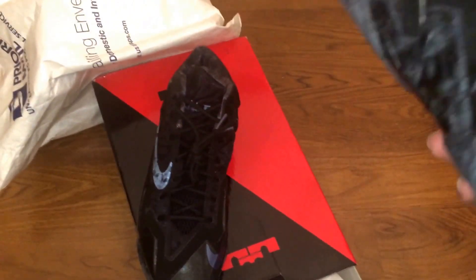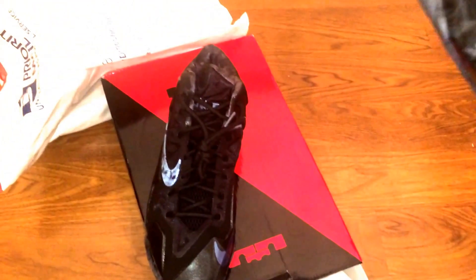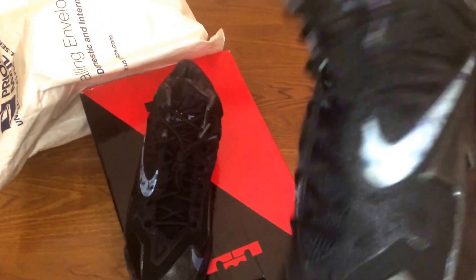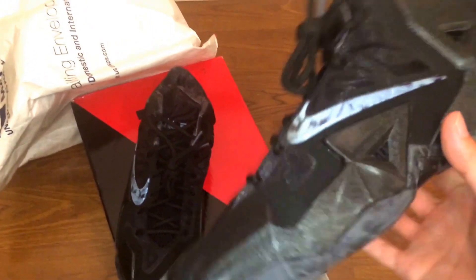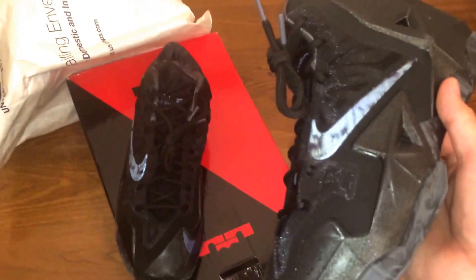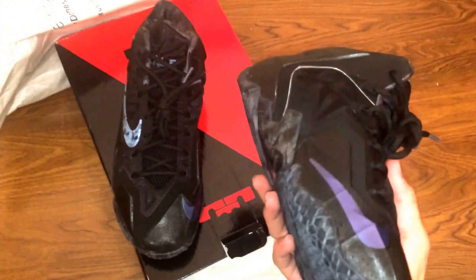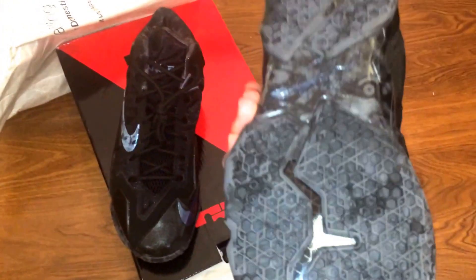I went to the mall this past weekend and the girl at the store found a size for me and ordered it. They shipped it to me — I ordered this on Saturday and I got it today which is Wednesday. I think that's pretty fast compared to the Christmas order I had from them last time.